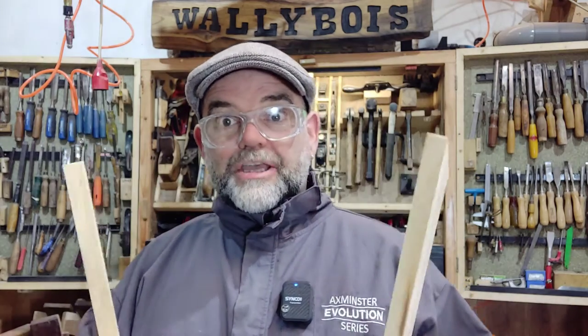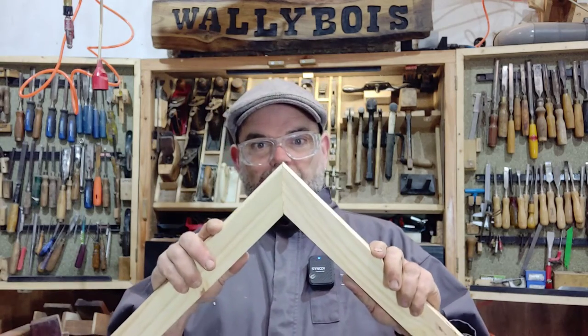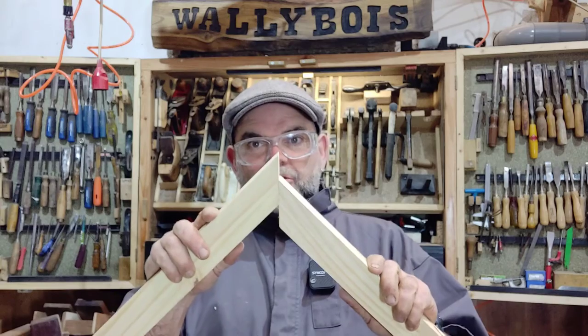So you cut your perfect mitre, you're really happy with it, and then you try to clamp it and it just keeps slipping - that's no good. You need a mitre clamp but you haven't got one and you can't afford one. So I'm going to show you how to make your own mitre clamp for pretty much nothing.